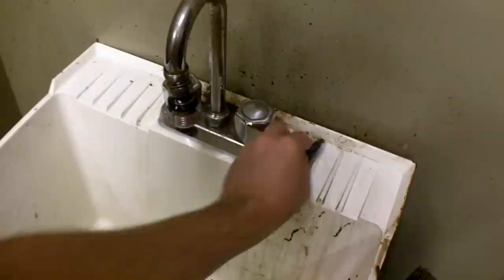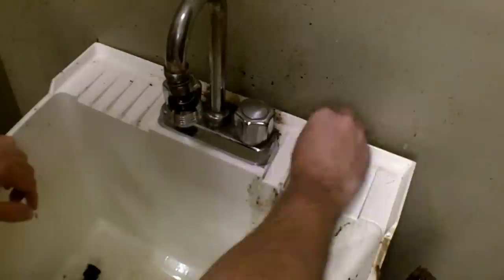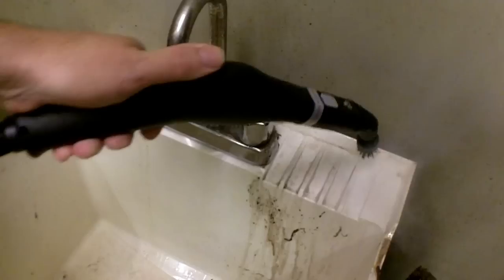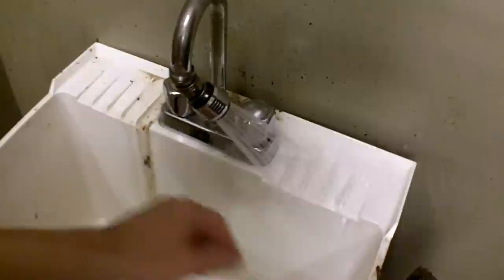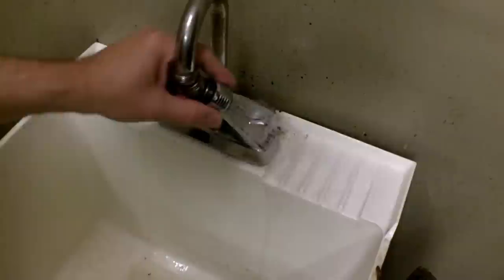I keep soap and things of that nature up here, so a lot of that buildup was probably soap scum mixed with dirt. After a quick wipe and one more pass with the steam, the fixture cleaned up really nicely on its own without any extra chemicals. Let me finish wrapping this up and make sure I get all the residue off, then I'll show the finished product.